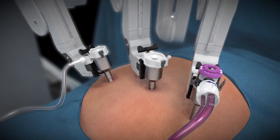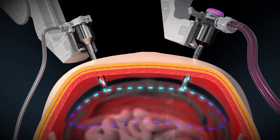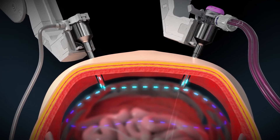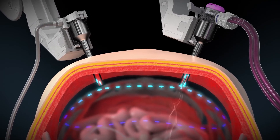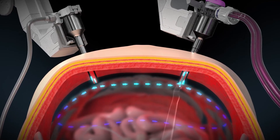The instruments can now be loaded and the procedure can begin. Throughout the procedure, the system will actively insufflate through the clear lumen while evacuating smoke and maintaining the AirSeal pressure barrier through the AirSeal cannula cap.